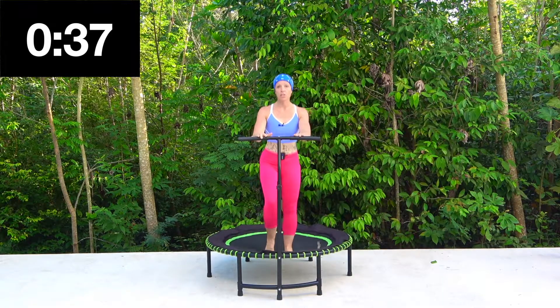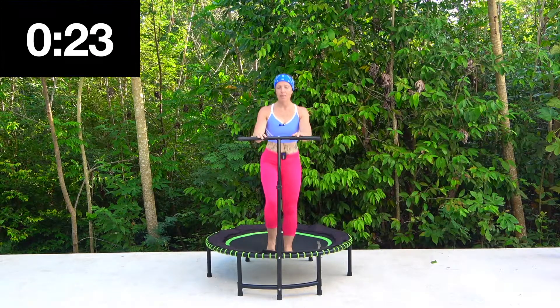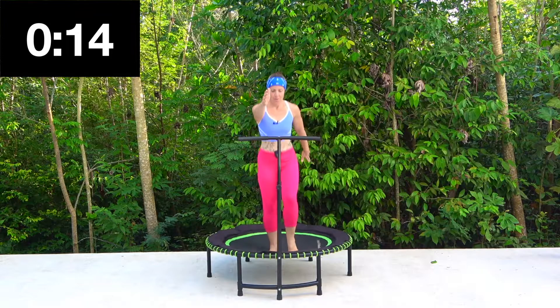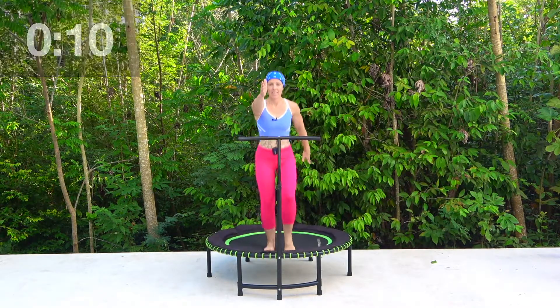This is where you can get used to really pushing down through the mat. The more you push down, it's going to increase your workout for you — work the legs a little bit harder. Keep those heels lifting up. Great for the calf muscles this one. I'm going to add those arms back in. Ten seconds left.